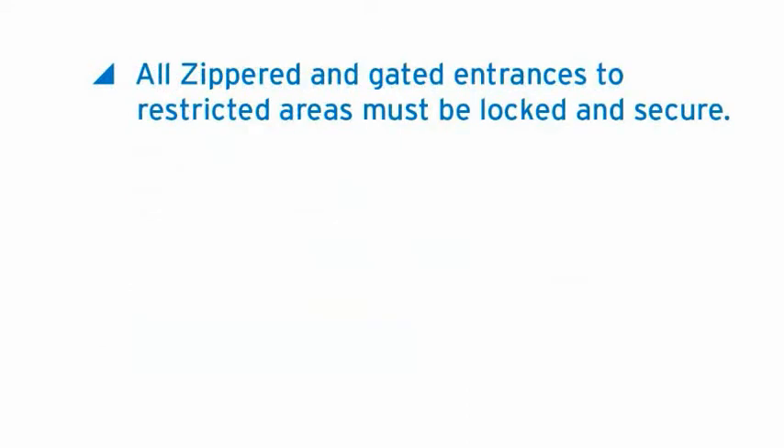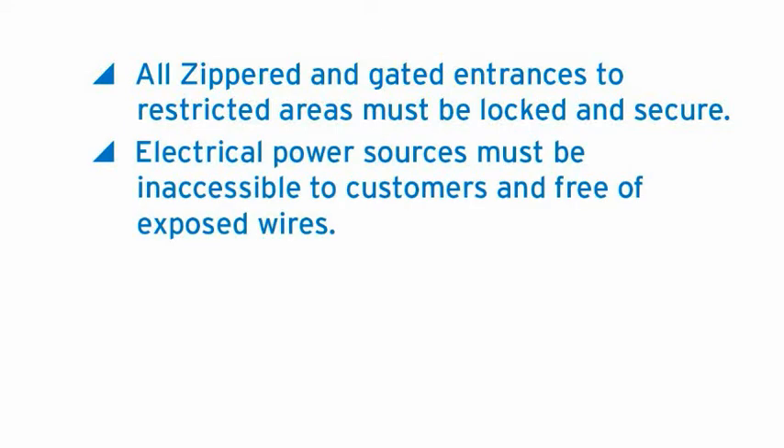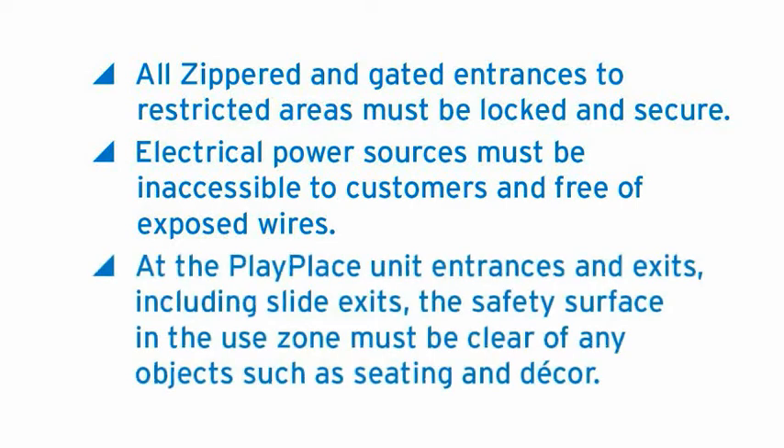Electrical power sources must be inaccessible to customers and free of exposed wires. At the play place unit entrances and exits, including slide exits, the safety surface in the use zone must be clear of any objects such as seating and decor. If you find a problem related to any of these items, remove children from the play place structure, close the play place immediately, and notify your manager so it can be resolved.